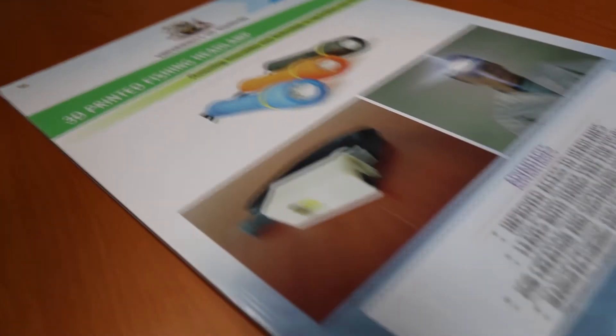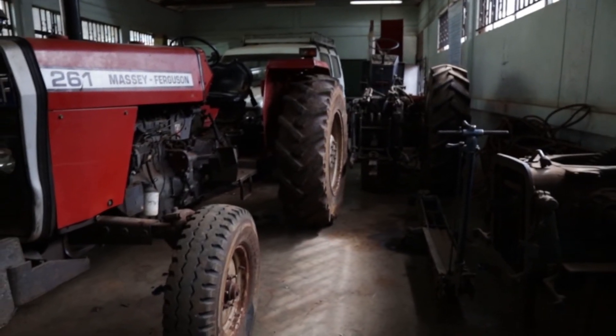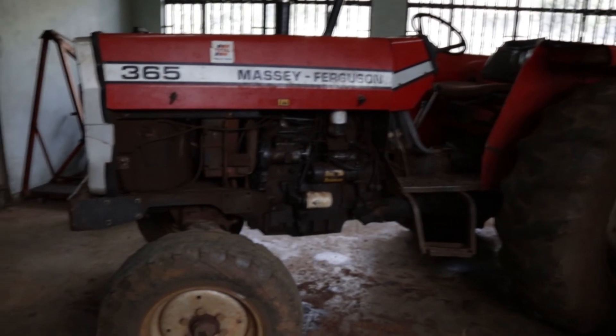We use it even to build things that we actually want to use. For example, there's a tractor — a piece of plastic broke and we had Simon here at the lab redesign that piece, because you can't just go to the market and find it as an accessory. So he designed it, we'll print it on the machine, take it to the tractor, and it will work directly as it is.